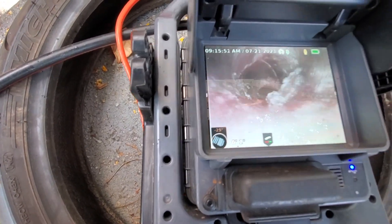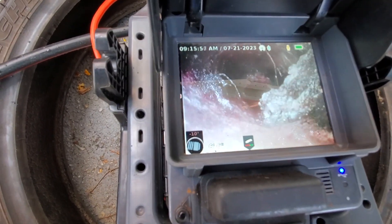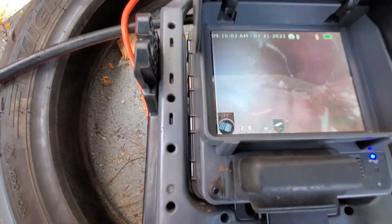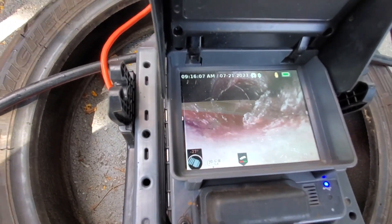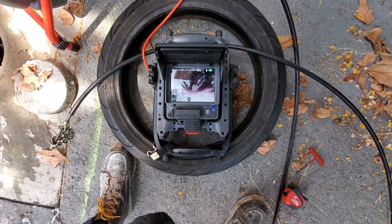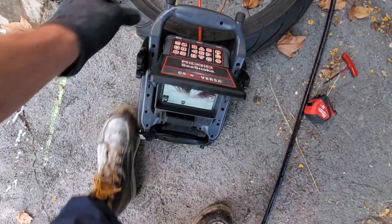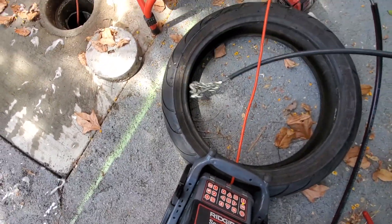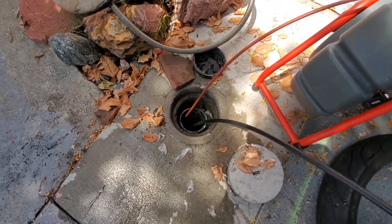The issue is literally right there — that's where it always gets hung up. I've jetted it, I've chained it, they just keep coming back about every six months. I've snaked it — chains seem to be the best option because it clears them out a little bit better. I'm gonna stick the chains in while the camera's down there and really give this a full cleaning.